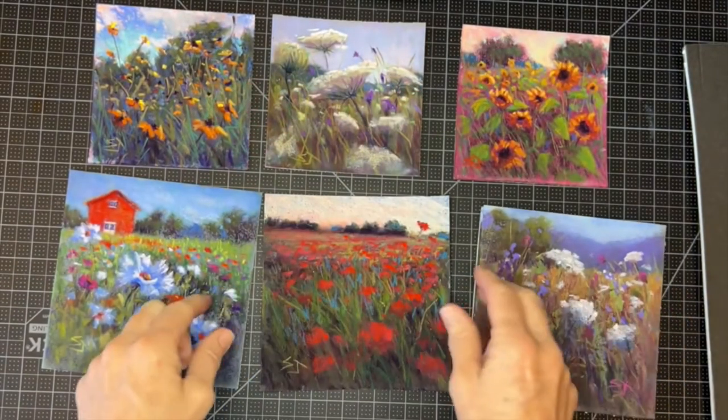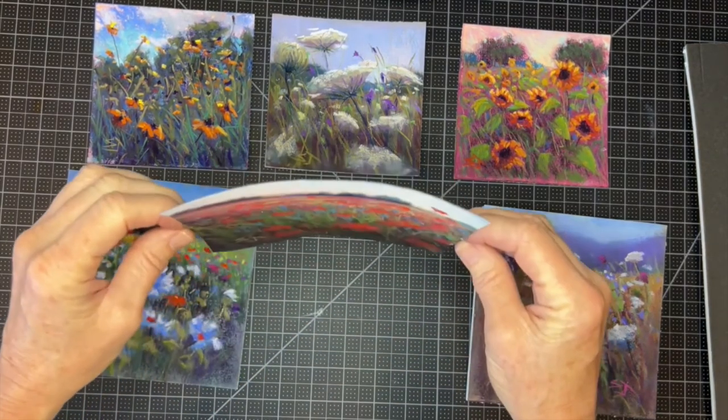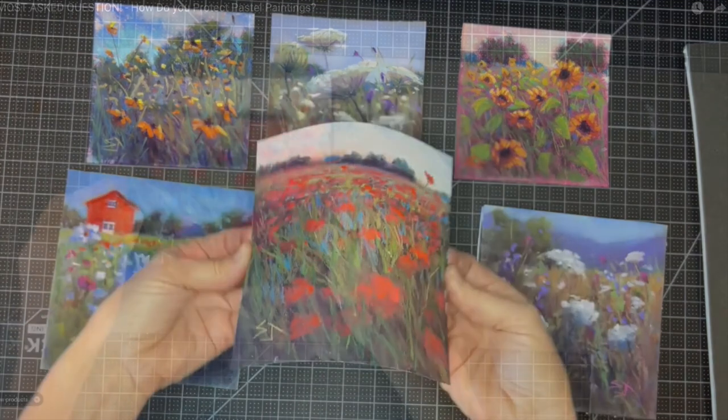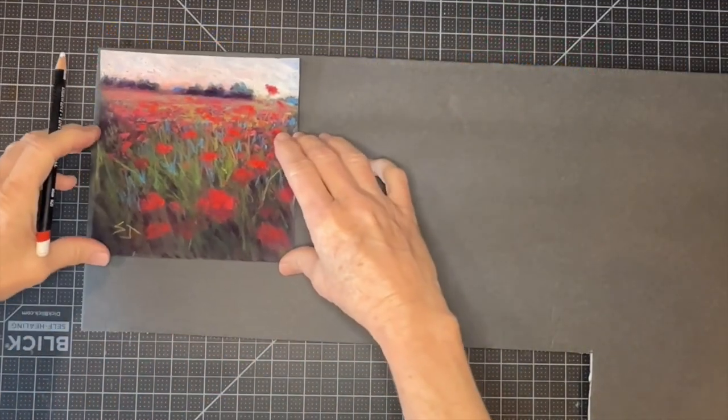I did decide after to add a little bit of teals and turquoise colors to it, and I actually created a video where I show how to mount this painting. You see it did still have a little bit of a curl to it.